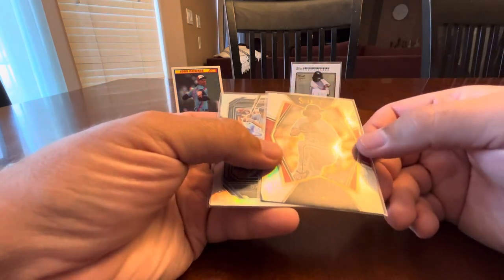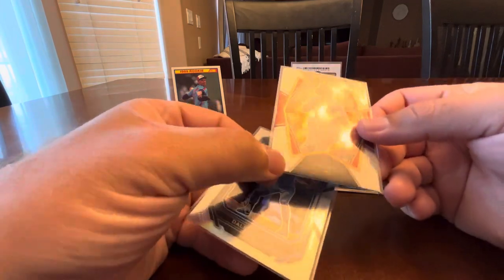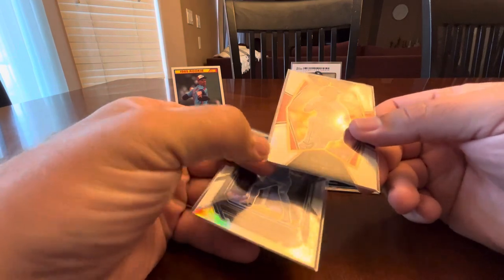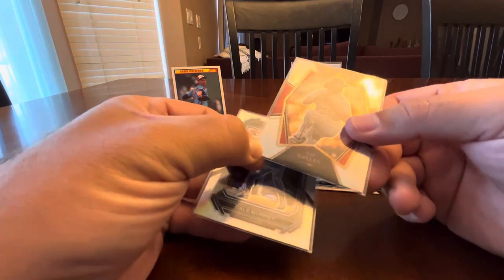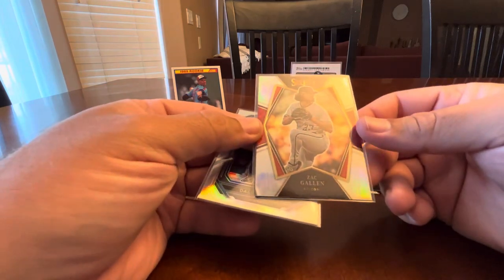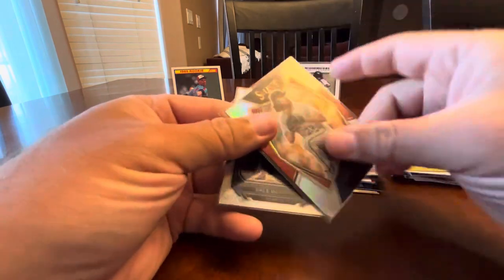Another Zach Gallen — I'm seeing the corner on this thing and it's mangled. And that's, you know, when you're looking through dime boxes and stuff like that, every card is not going to be in great shape necessarily. That's just something you deal with.